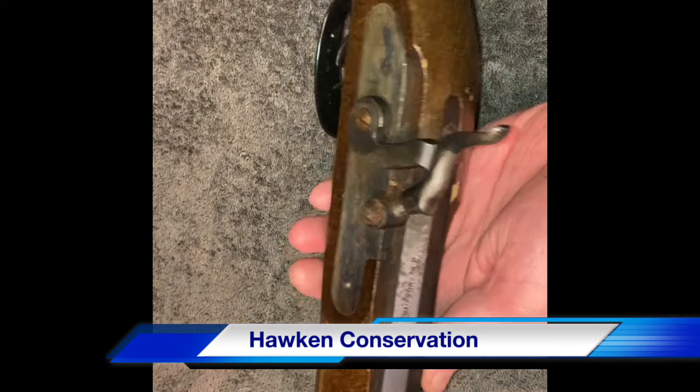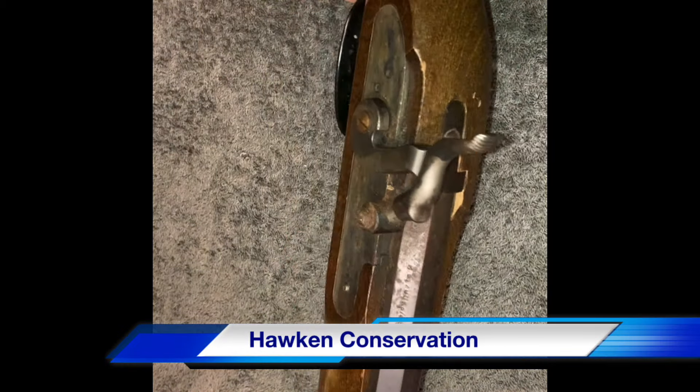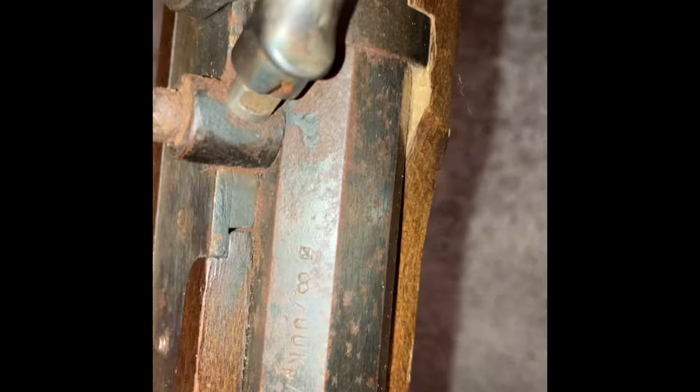Hey guys, just a muzzleloader that came in, just very neglected over the years. This is a reproduction Hawken.